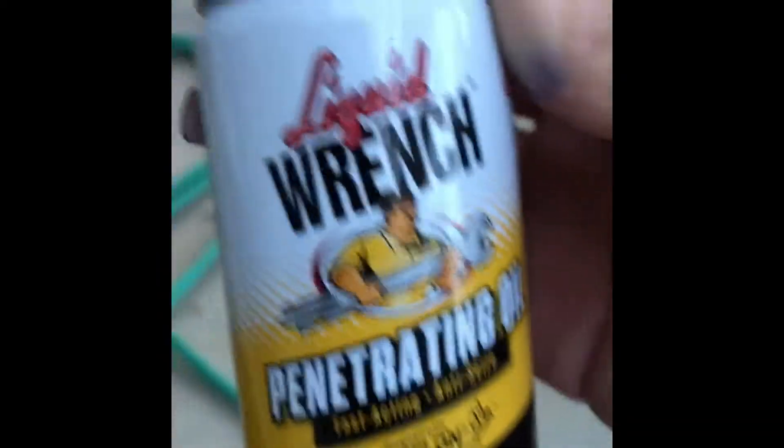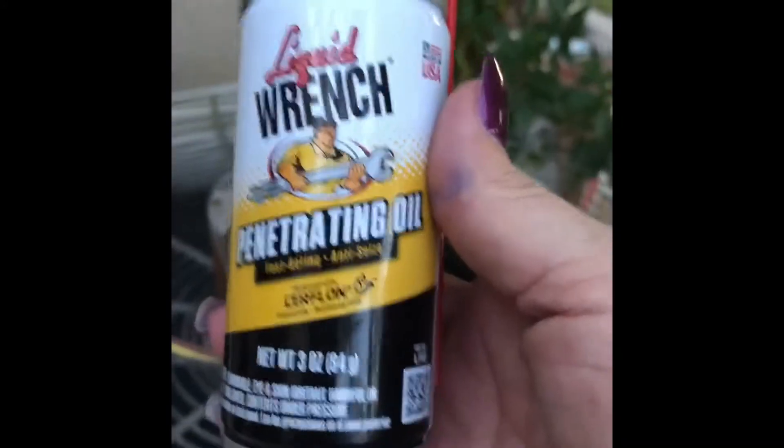I got the top out, flipped it over, and now I'm taking this off. There's this little thing right here that you have to loosen up so you can get the blade off. Once I get that off, I'm hoping I'll be able to lift it up. I got some penetrating oil that will hopefully help it slide if it's rusted on, because it looks pretty bad. This stuff works awesome — came right off, freaking awesome!